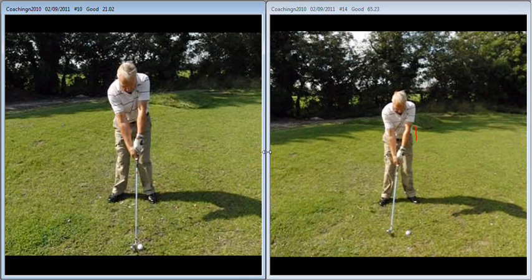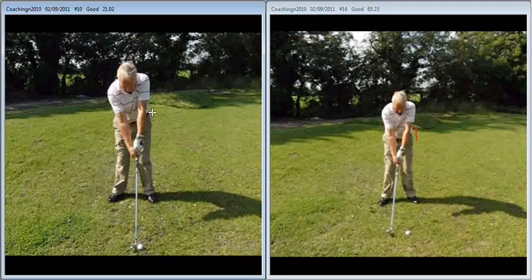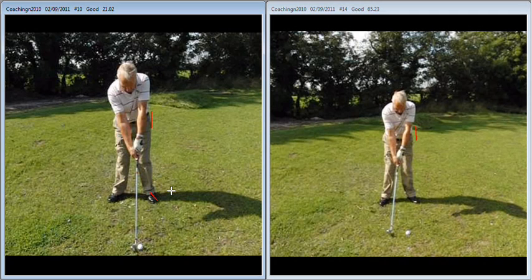Hiya Peter, lovely to meet you again yesterday and do some work on your game. Just a quick recap on the session that we did. The problem we have is, first of all, it's set up to accommodate your left knee problem. I'd suggest turning that left foot out just a little bit more — you can experiment with that — just to assist your ability to clear your left side during your downswing.